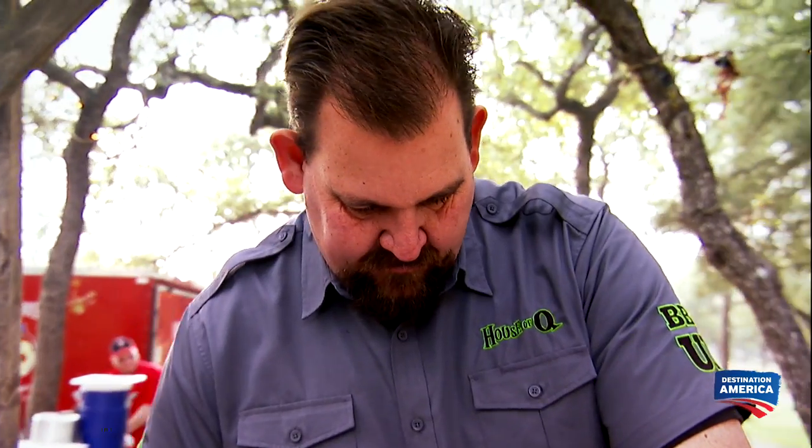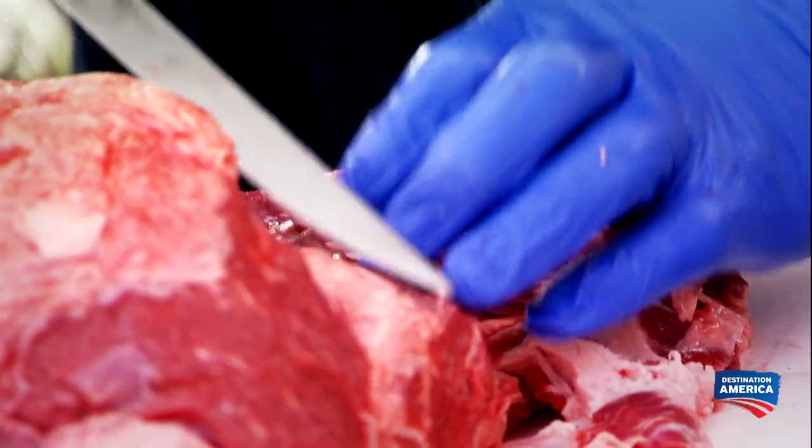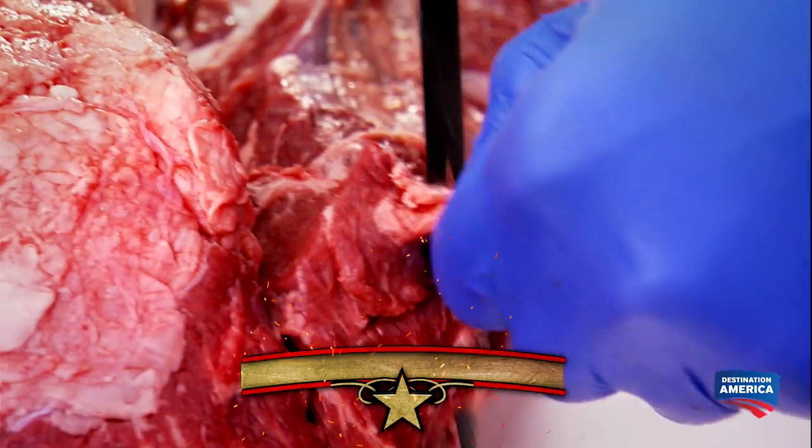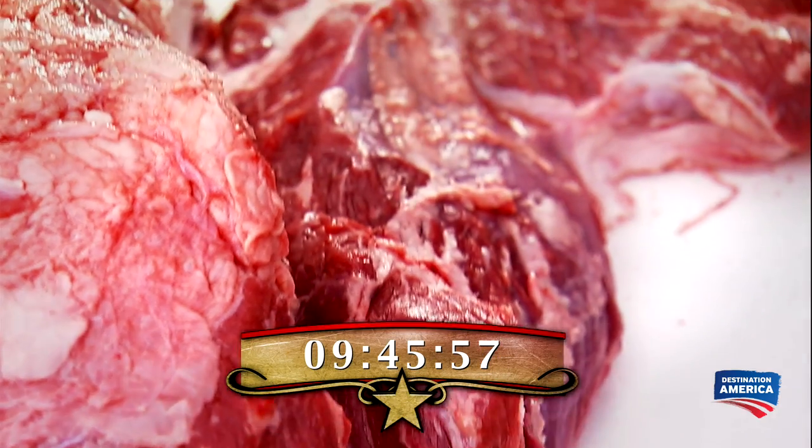What are you gonna do with it? I have no idea — I'm butchering this. I can't really afford to screw this up. I've got 10 hours to cook this 20-pound beef shoulder clod. I don't think we have enough time. We're gonna have to cut it up into pieces and see if we can rush up the cooking process.